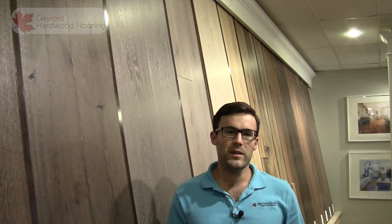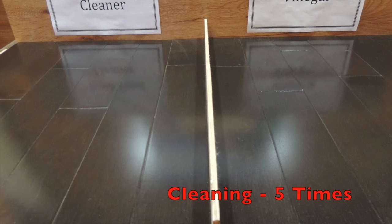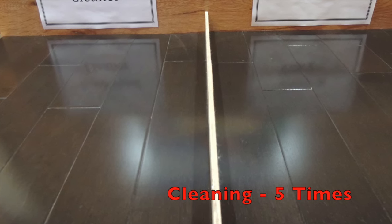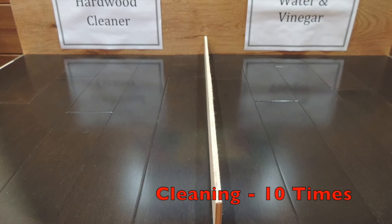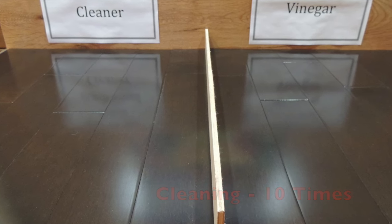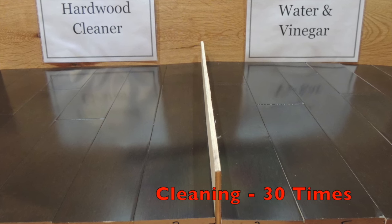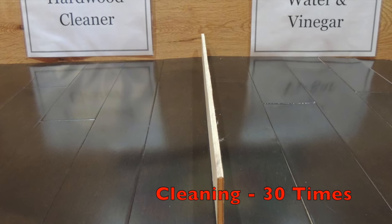We cleaned both floors the same way 30 times, taking pictures along the way. We used our recommended Bona hardwood floor cleaner for the sample on the left and 75% water and 25% vinegar for the sample on the right. This number of cleanings may seem excessive, but with a dark shiny floor like the one used in the demonstration it wouldn't be uncommon for a homeowner to clean it at least once per week. We took photos of the floors after 5, 10, 20, and 30 cleanings. Here is the comparison between the two.